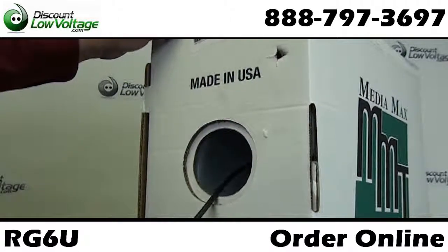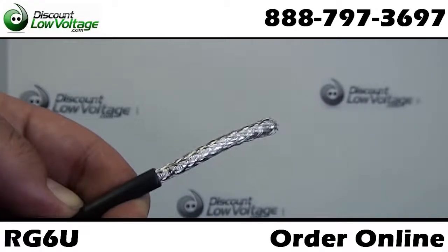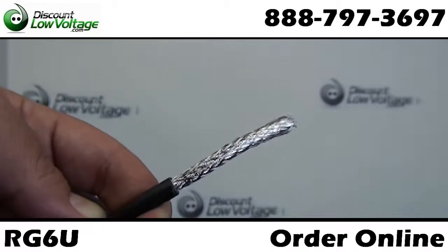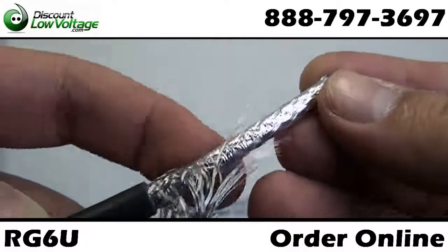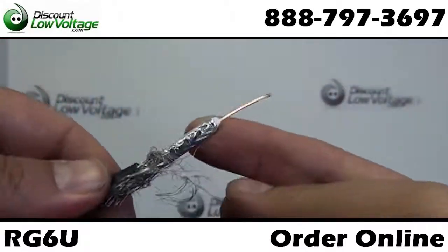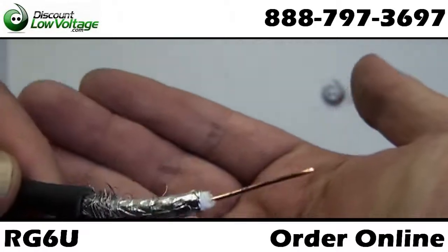You also have countdown footage markings from 1000 to 0. This is a pull box which will make it easier to install over the spools. Available in a black or white jacket, made in the USA, and plenum cable is also available.